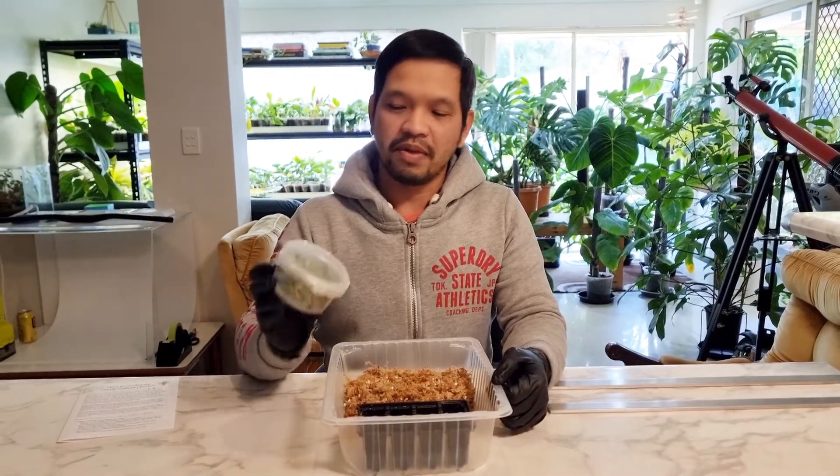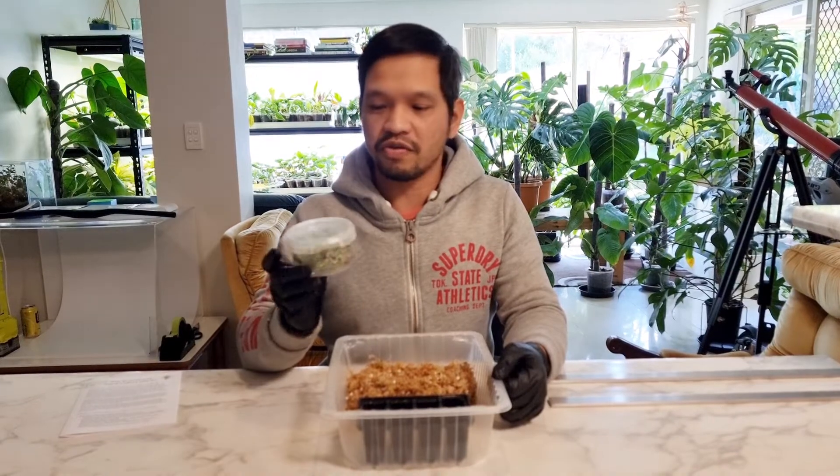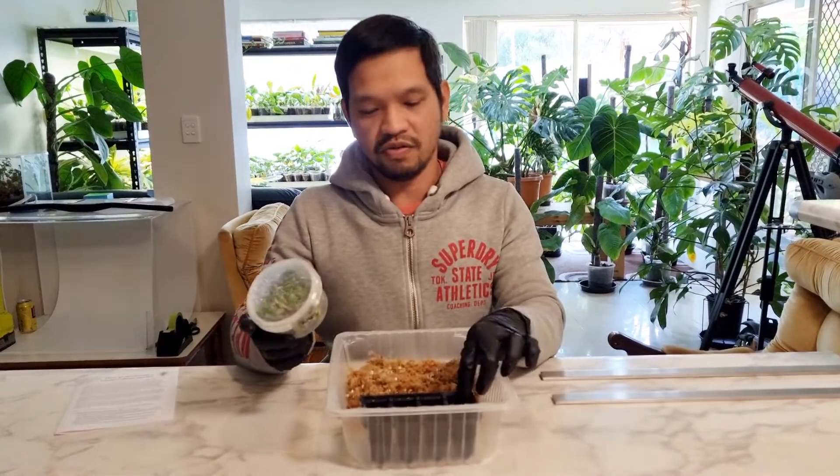Hi, G'day, it's Dexter, Flora Magnifica. Today we're going to be showing you how we acclimatize the plantlets from tissue culture flask to the tray and then to where we put them in the proper condition to acclimatize.